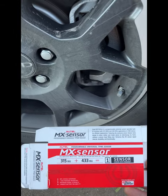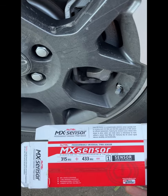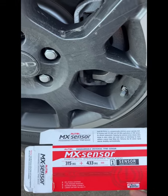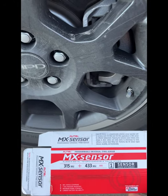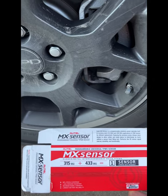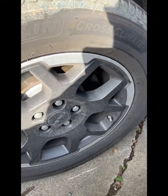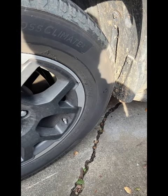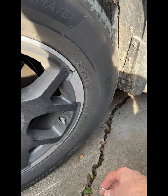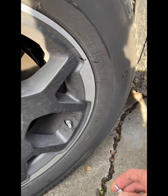I bought this set of Autel TPMS sensors — the latest MX sensor — it claims to have 98% coverage, and I bought this for my Honda Pilot 2023 model year in order to get a set of winter tires going. These are my winter tires that I sourced from the dealership, and I had Costco actually install a new set of MX sensor TPMS units in these tires.